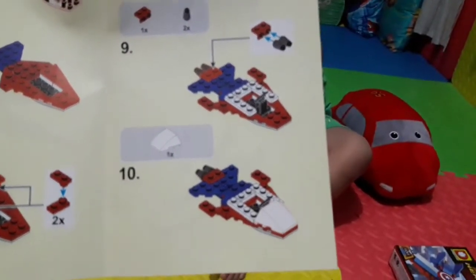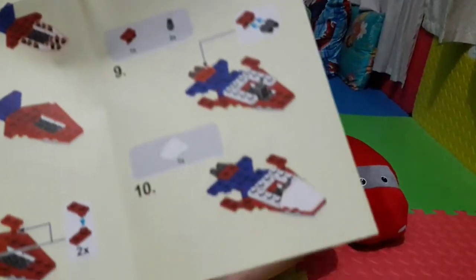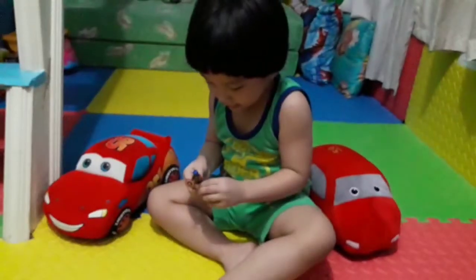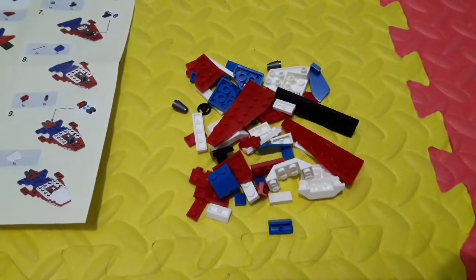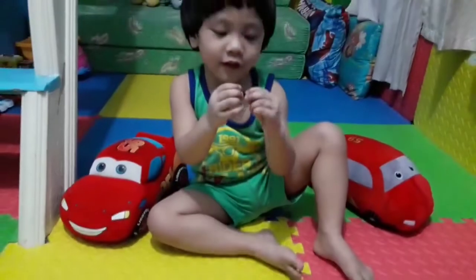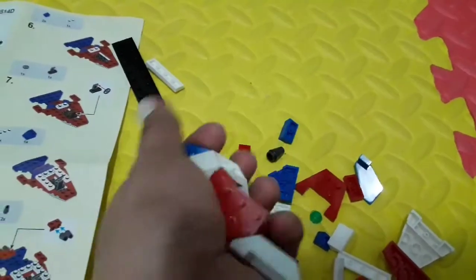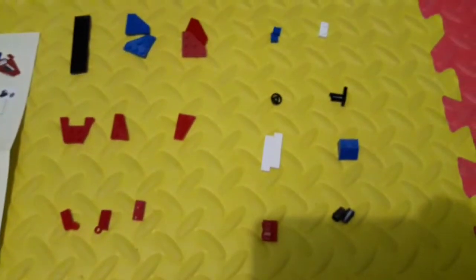Is it a jet fighter? Not — is it a jet fighter? Okay, then Captain America is the pilot. Okay, we'll start assembling the jet fighter. Wow, so tiny. Okay, now we will assemble this one. This is the first page and we already separated it.